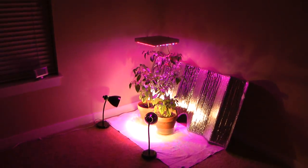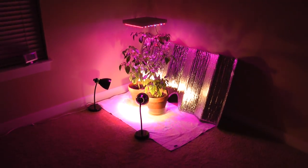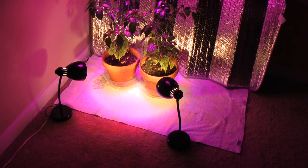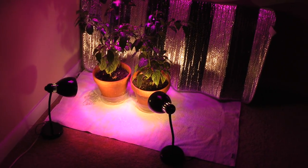You can see that I'm using a LED light array that's hanging from the ceiling. I also have two incandescent lights here. The reason I have these is not to grow the plants — I'm using them for heat, and we can kind of see that here.